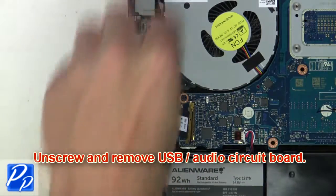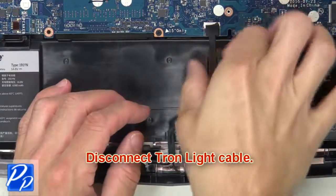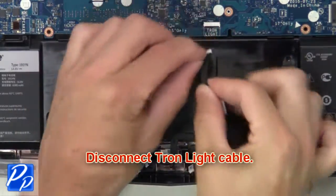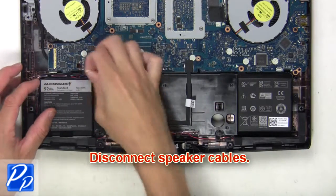Then unscrew and remove the audio circuit board. Now disconnect the Tron light cable. Then disconnect and remove the speakers.